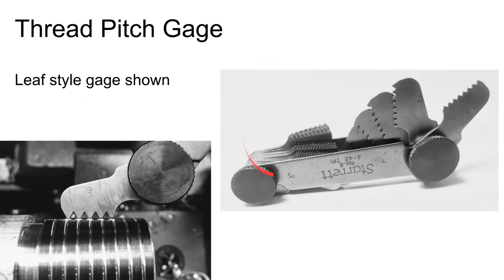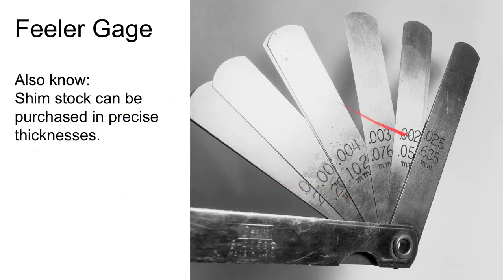A thread pitch gauge measures the pitch of a thread — the distance from one thread to the next. Feeler gauges find the width of very small openings; you find the appropriate feeler gauge that fits into the gap. Related to this is shim stock — precision-made metal pieces in thicknesses like two, three, or four thousandths — which can be combined to get very precise small thicknesses.